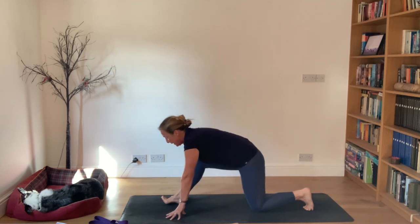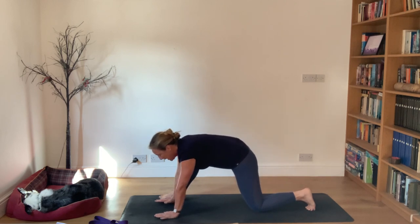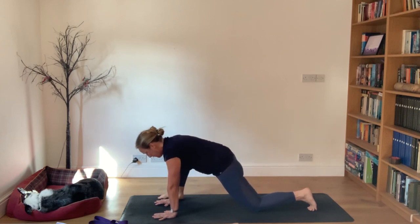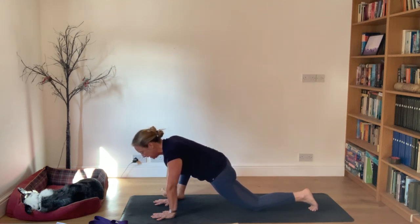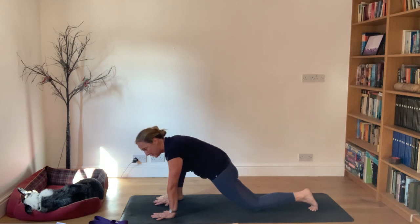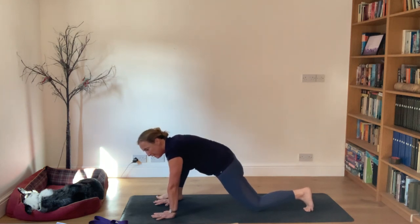Straighten the arms looking forward, then bend the knee for a little bit of relief. Walk the right foot to the outside of your hands - into lizard position. Hopefully your right shoulder is connected to the inside of your right knee. Roll onto the outside edge of your right foot and squeeze your right knee in towards your right shoulder - positively squeezing - then go wide. Come in and squeeze one more time. Take the knee out to the side, rolling onto the outside edge of your right foot, then squeeze the knee into the shoulder.